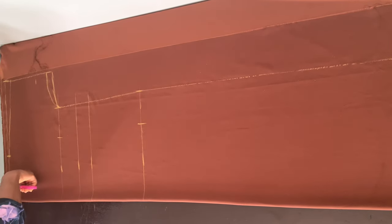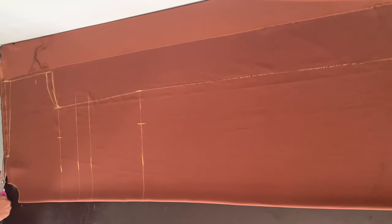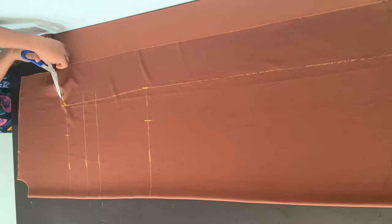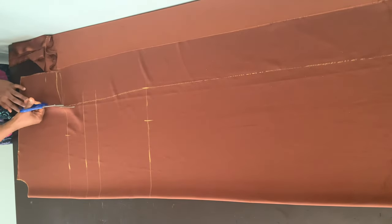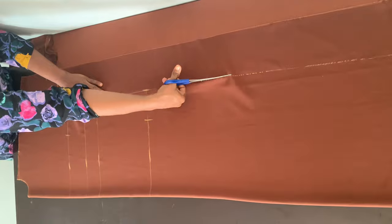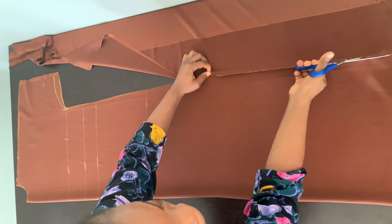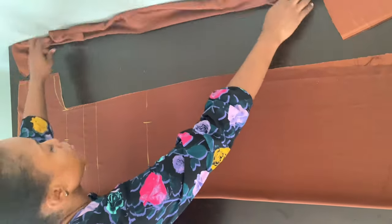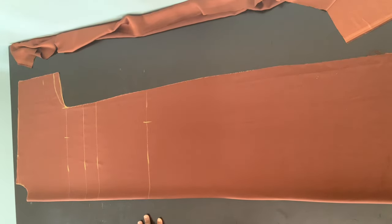Now we're going to cut straight here, down the slope, and all the way down. This is the back piece done — this is what it looks like.